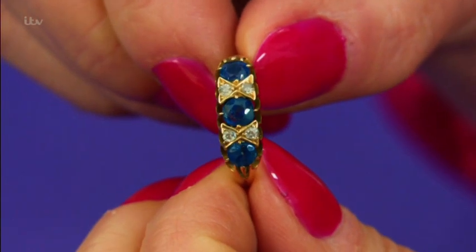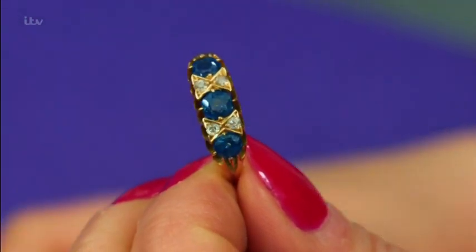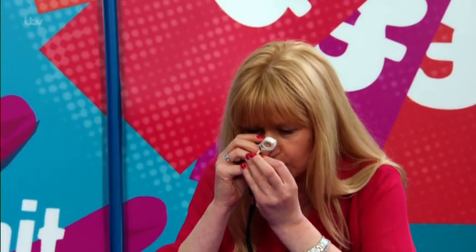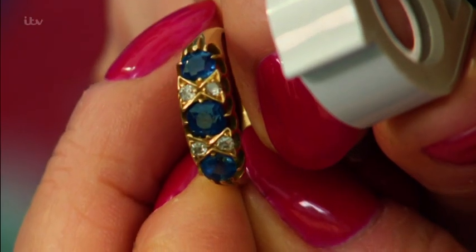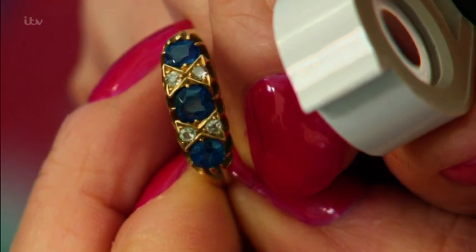Nicest in, to my mind anyway — I can see that it's like an Edwardian ring with blue stones that look to be sapphires, little old cut diamonds, though there's no hallmark in there.